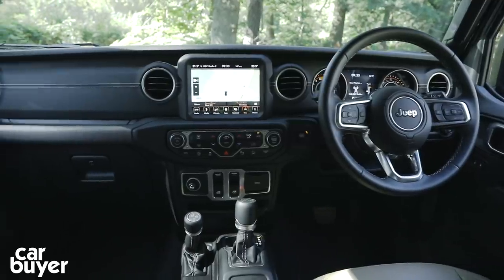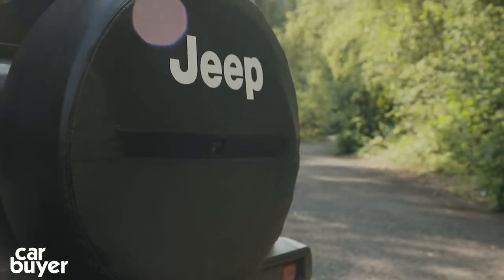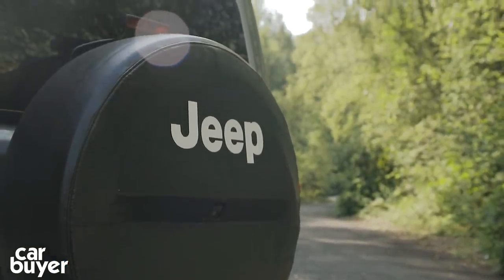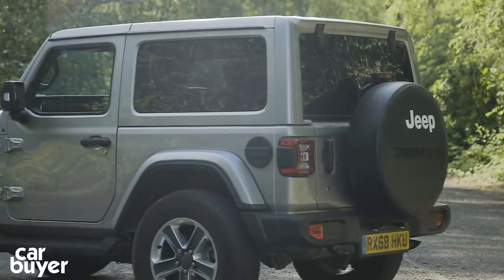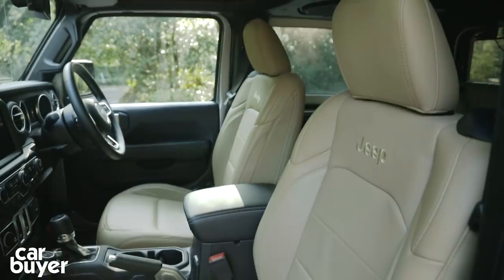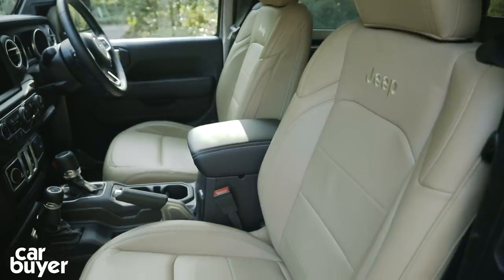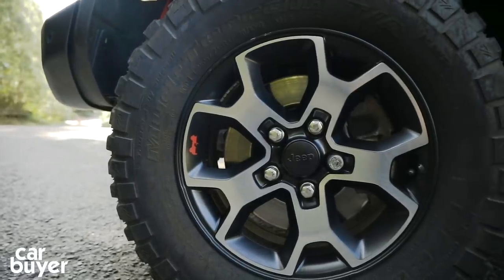There are four flavours of Wrangler. There's the basic Sport with a soft top roof, a seven-inch touchscreen with Apple CarPlay and Android Auto, and rear parking sensors and a reversing camera. Sahara, like this car, gets a larger touchscreen, LED headlights, a body-coloured hard top and posh 18-inch alloys, while Overland adds leather seats. Rubicon tops the range with 32-inch mud terrain tyres, a disconnectable sway bar, and front and rear electric locking differentials.